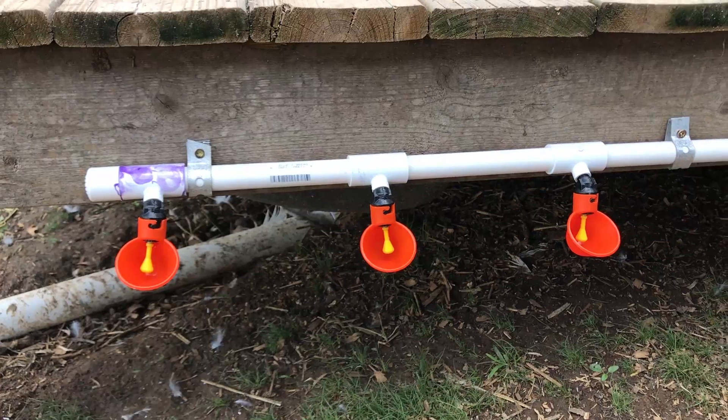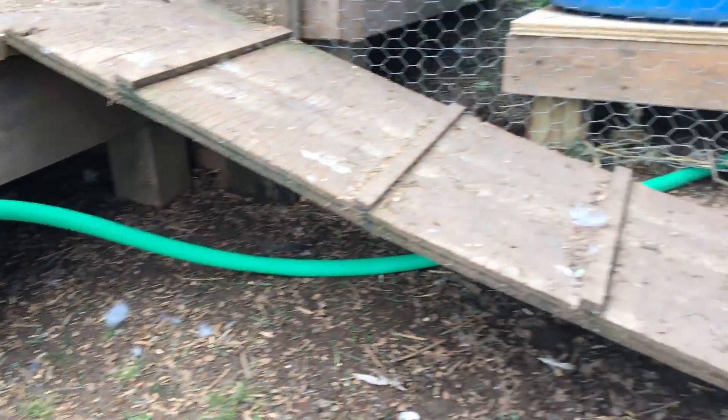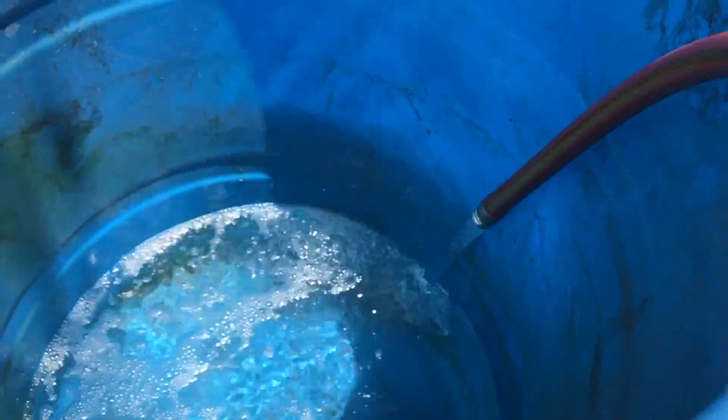Just like that - it's mounted. Put the hose on, hose runs under, it's all hooked up. Fill the barrel with water now.